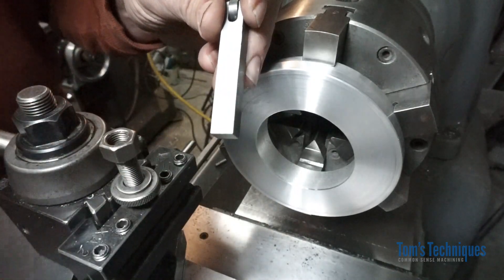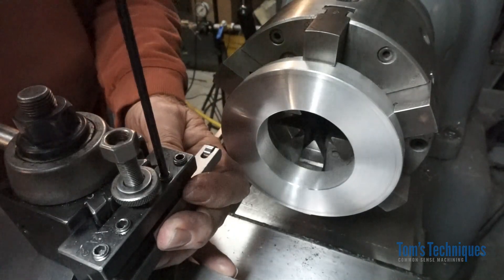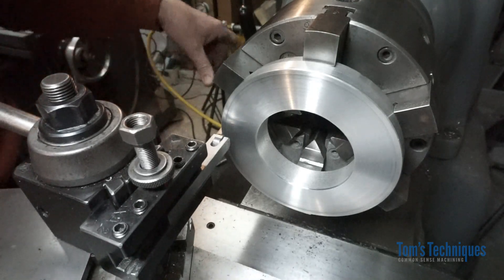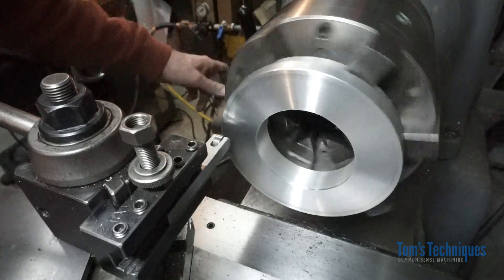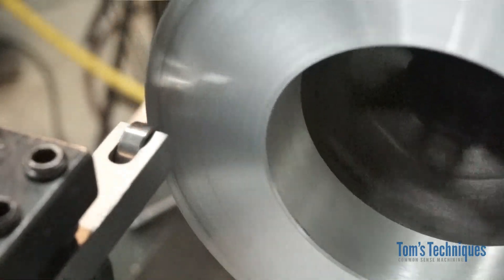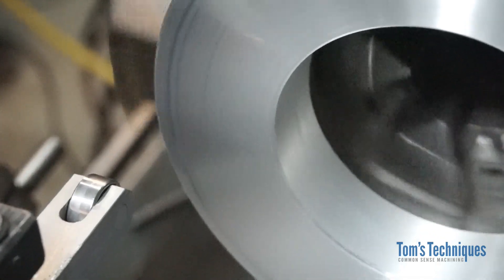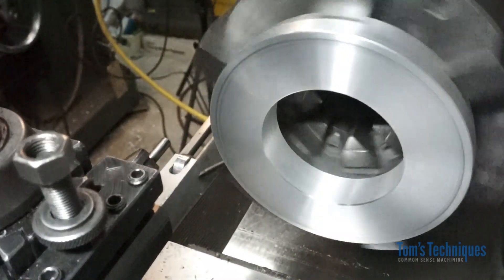You want to get it kind of perpendicular to the part so you get the full width of the bearing on the part so it doesn't mark it up. Then all you do is turn on your lathe — you can see the part's got a pretty good wobble to it — and move the tool in until it starts pushing on the part and it'll straighten it right out, just like that. Does a pretty darn good job of it.